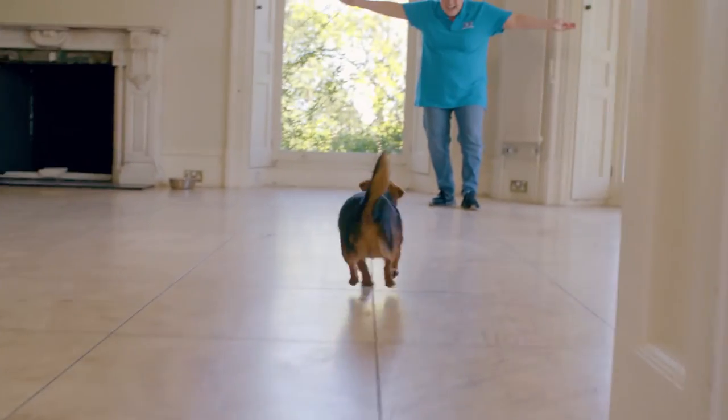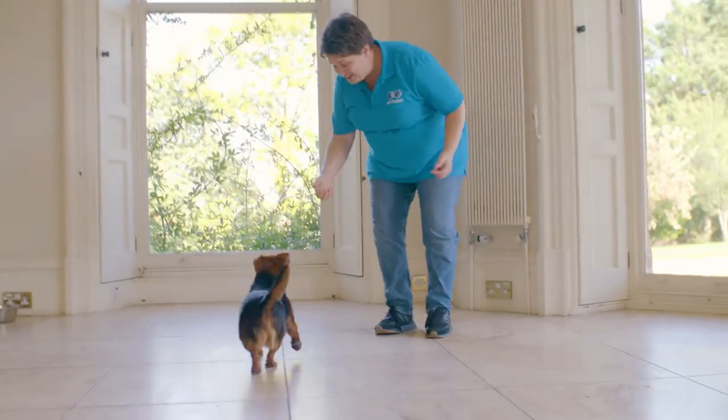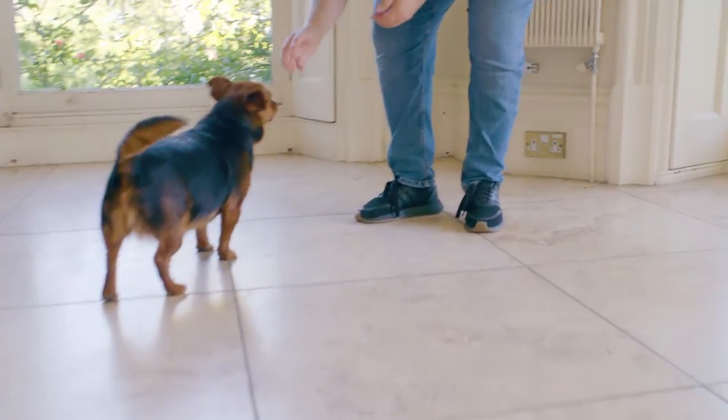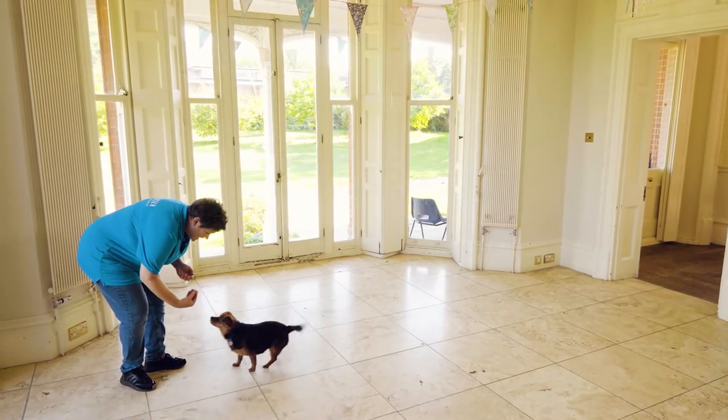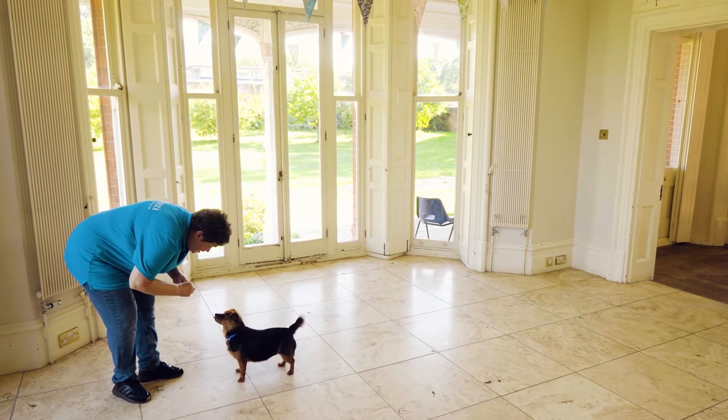Next, try calling your dog when they're a bit further away from you in a different area of the house, and make sure that you reward them as soon as they come to you. Practise this until your dog is reliably coming back to you from wherever they are. If they're struggling, they either don't understand the cue yet or it may be that the reward you're offering isn't tempting enough.